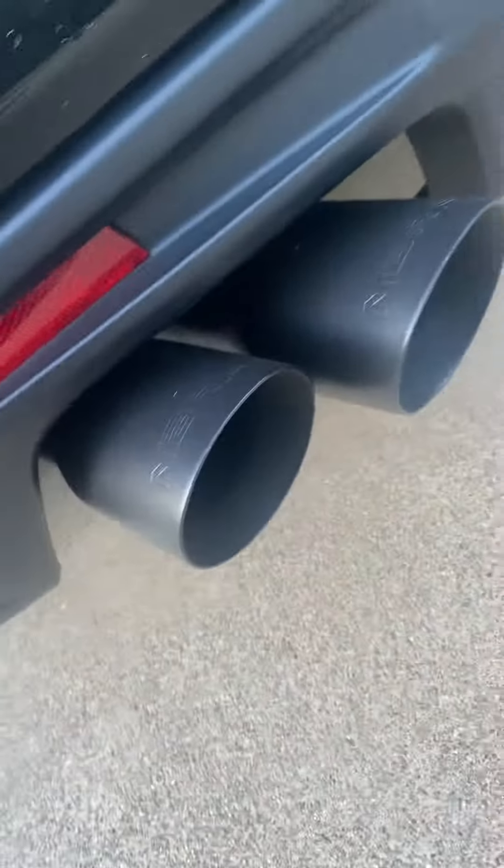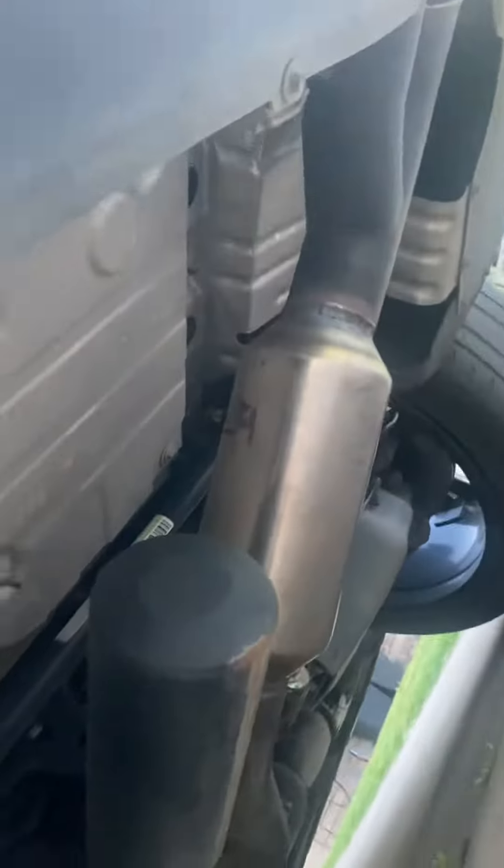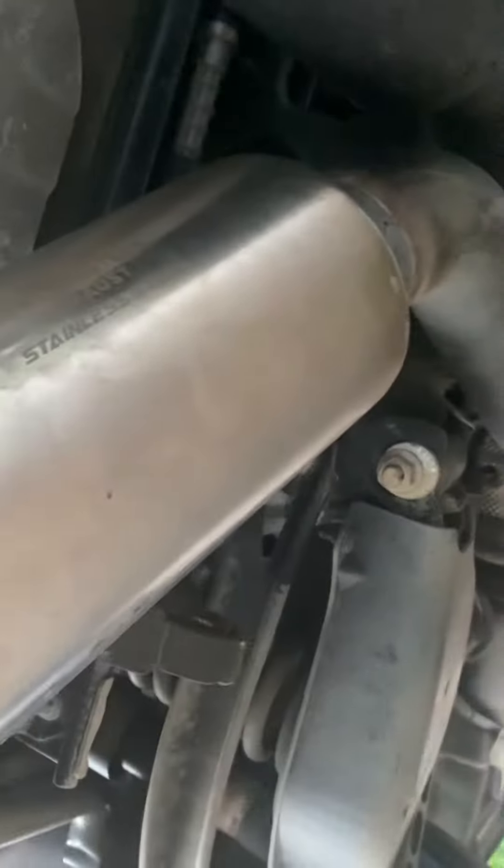Alright guys, here's what I have — the MBRP cat-back exhaust. I added some Northeastern stainless steel mufflers. They're made like a Flowmaster on the inside.